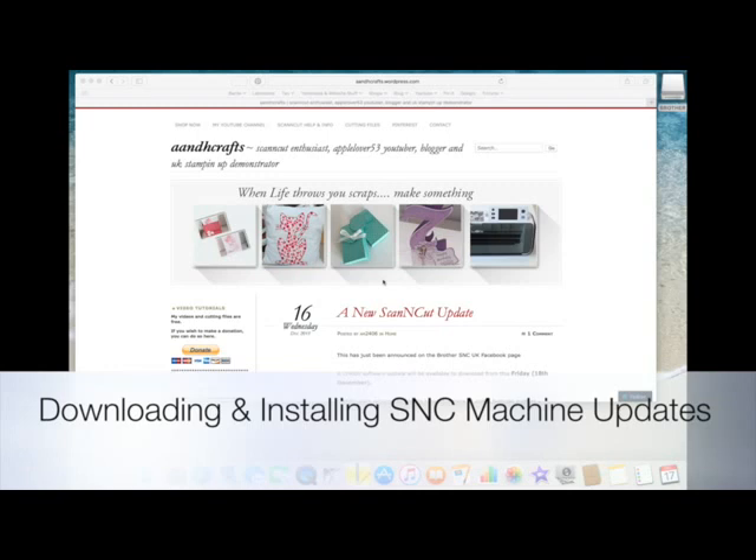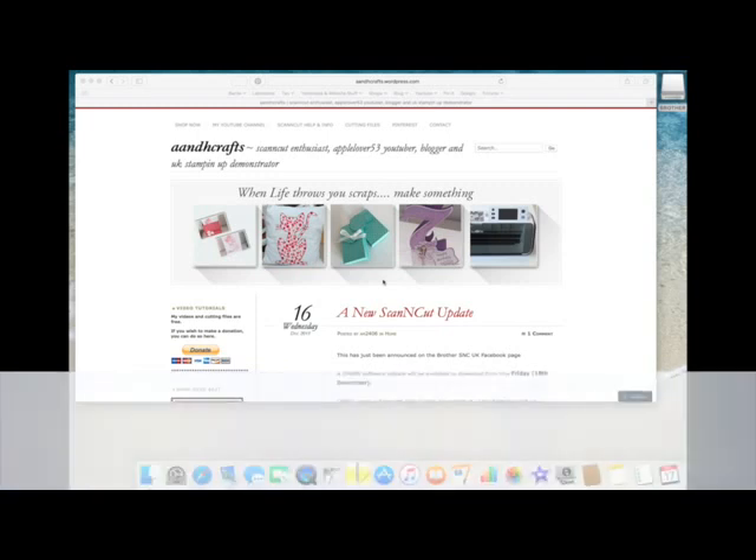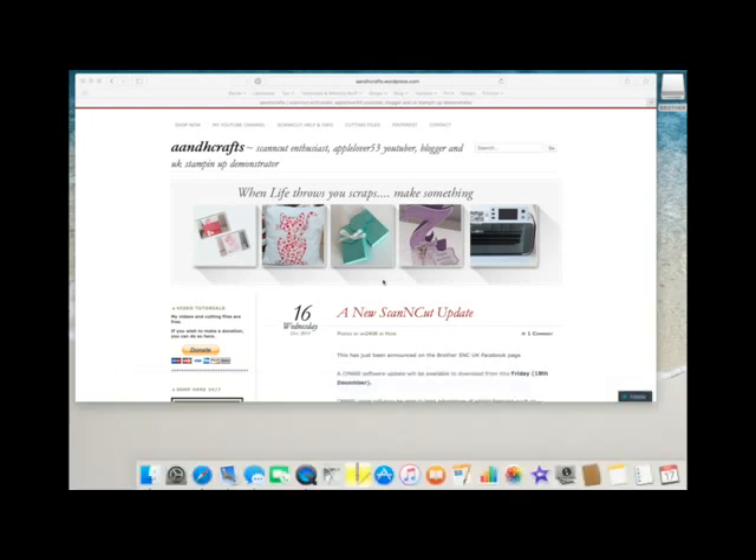Hi, in today's video I'm going to show you how to download and install the new update for the Scan and Cut machine. Mine's a UK model which is the CM600DX, but as we work our way through this process you'll be able to look at your country and look for your model machine and see if you've got a new update as well.